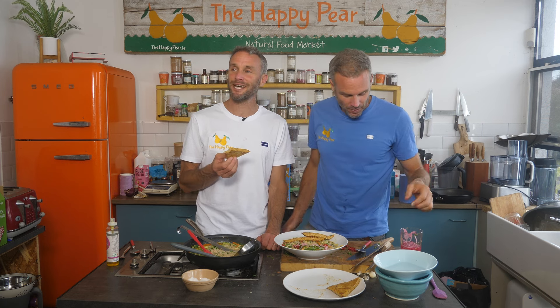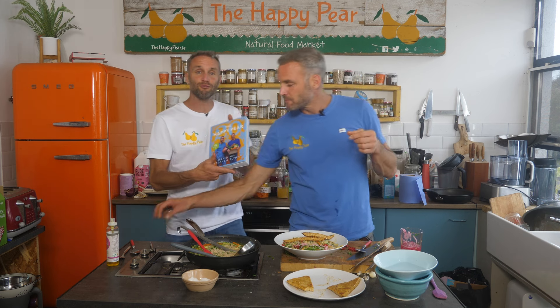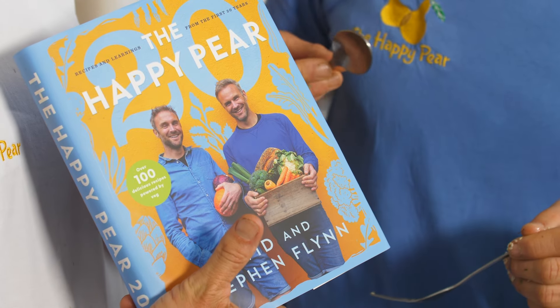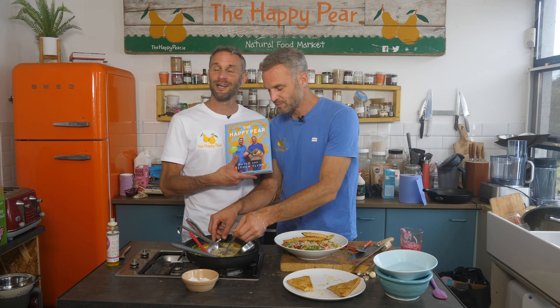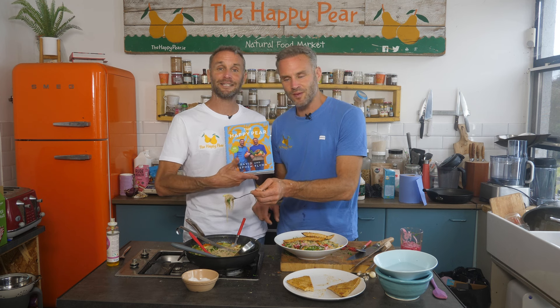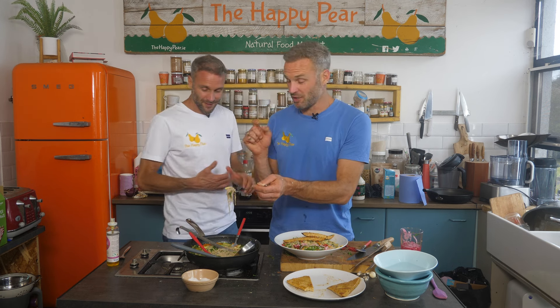It looks great — thank you for watching. We hope it inspires you to eat more veg. Thanks to everyone who's pre-ordered our book — we really appreciate it. There are three great incentives for pre-ordering. The book is out October the 31st — it's our 20-year book, the best of 20 years of recipes, learnings, and stories. Full details in the link down below, and the full written recipe for the tempeh noodles is linked there too. We wanted to show that healthy food can be quick, tasty, and incredibly delicious.